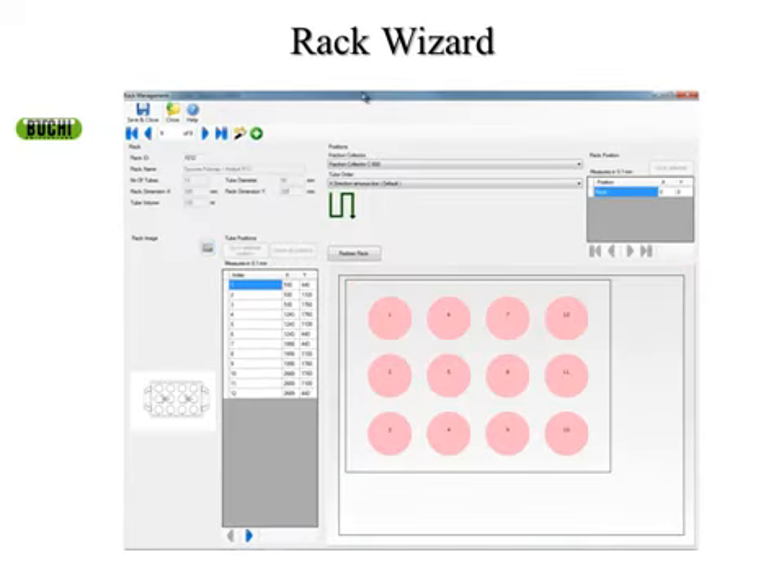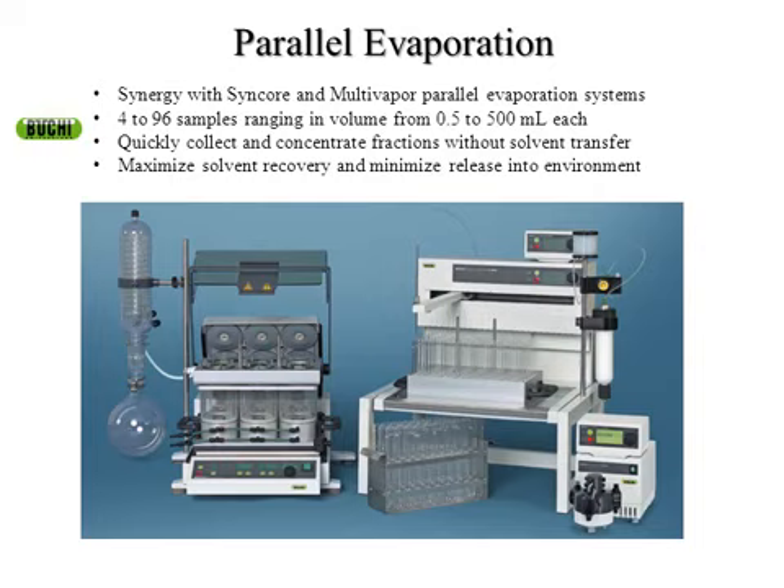The last slide about the fraction collector has to do with our parallel evaporation system. It's a 12-position collection system. What you can do is use this aluminum block rack on the fraction collector, collect your samples directly from your chromatography, then take that rack and put it right onto the Syncor parallel evaporation system without any solvent transfer. You don't have to dump tubes into anything — you just move it onto the parallel evaporator and concentrate down to dryness or to a residual volume. The solvent recovery is around 98%, so you're not blowing solvents into the hood or having to transfer over to a rotavap and concentrate multiple samples at different times.